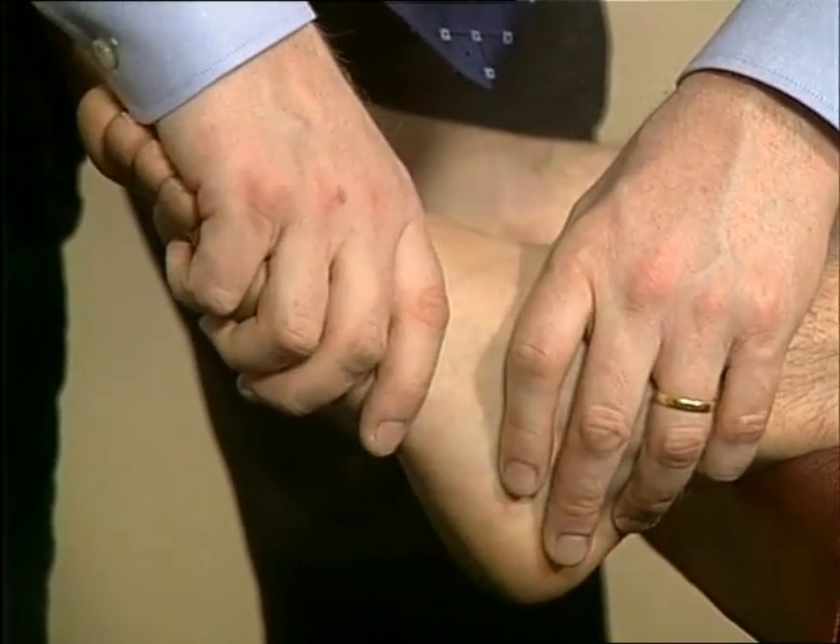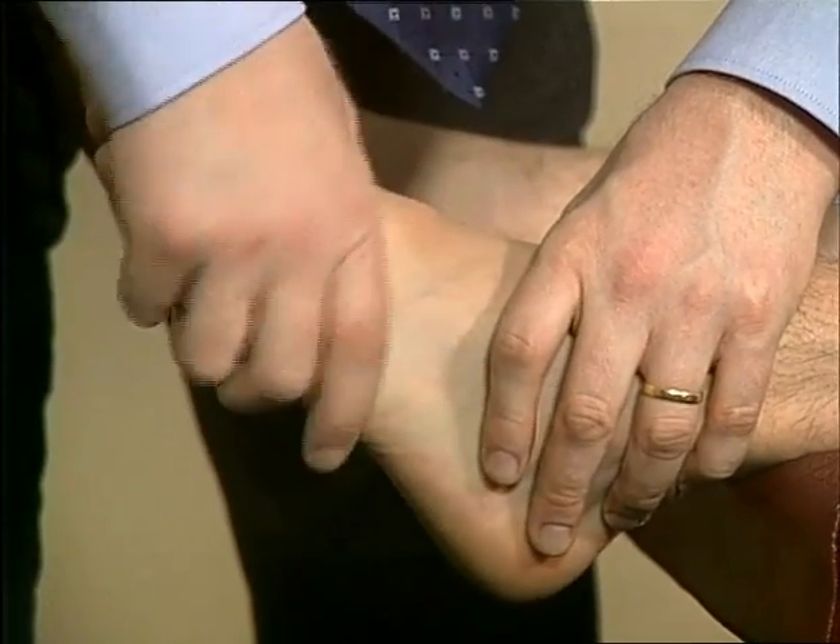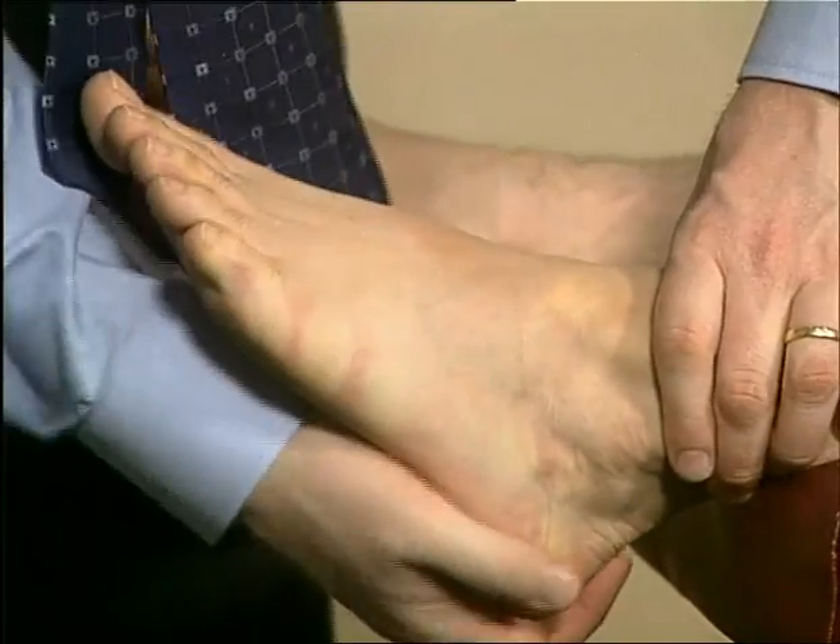Mid-tarsal and subtalar movements can also be assessed passively.